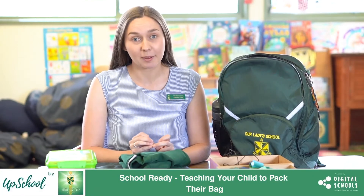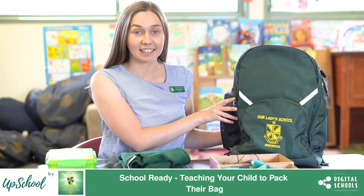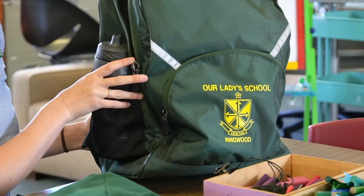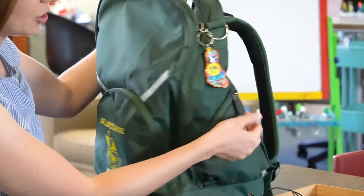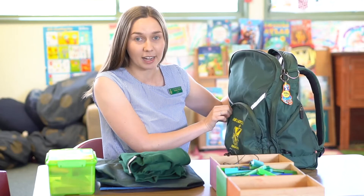In this video, I will be talking about how you can teach your child to pack their own school bag. This is our Our Lady's school bag. It's important that it has the child's name on it. We also encourage you to put a key ring on it so the child can easily identify their school bag from others.